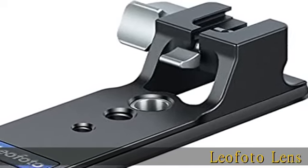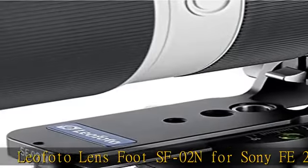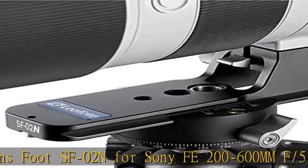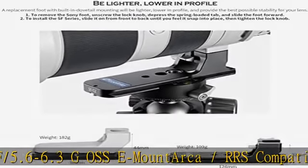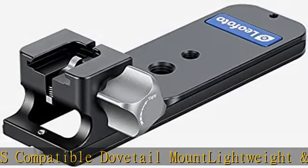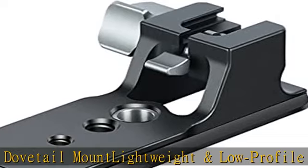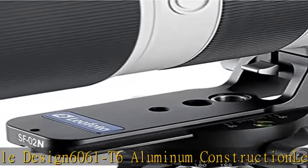Leofoto Lensfoot SF-02N for Sony FE 200-600mm F5.6-6.3G OSS. E-Mount, Arca/RRS Compatible Dovetail Mount. Lightweight and Low Profile Design. 6061T6 Aluminum Construction. Length 126mm, Height 33mm, Weight 109g, 3.8 oz.